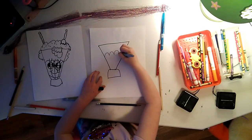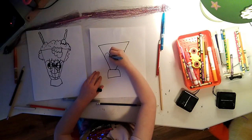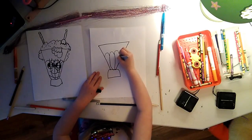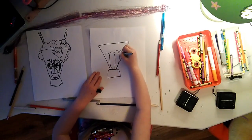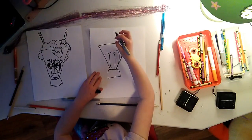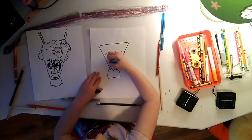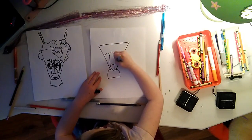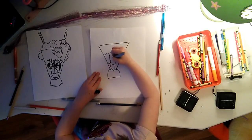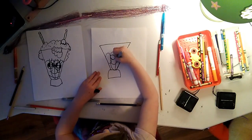Then do some bumps for the stuff inside the milkshake. Then do curved lines to split up the bumps for the detail on the cup. You can do it the same as mine or your own design. You can do whatever you want with yours.